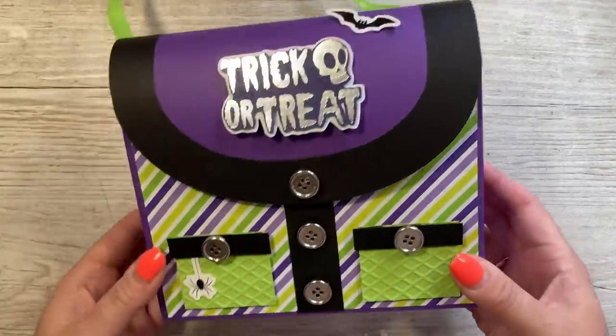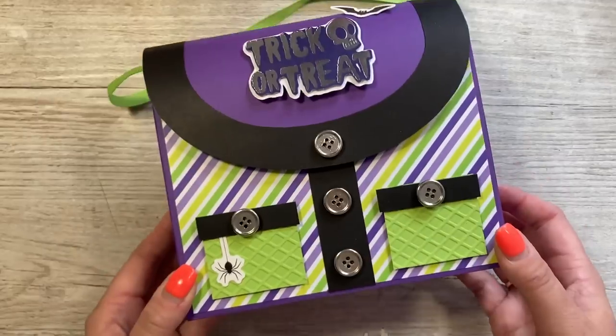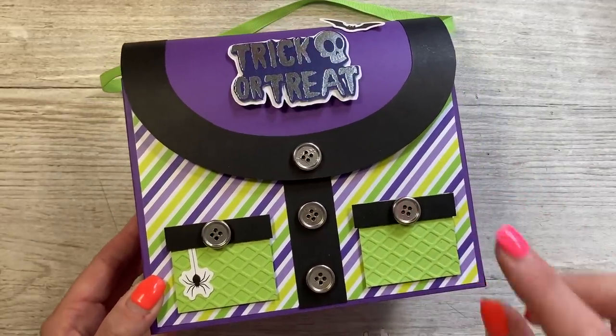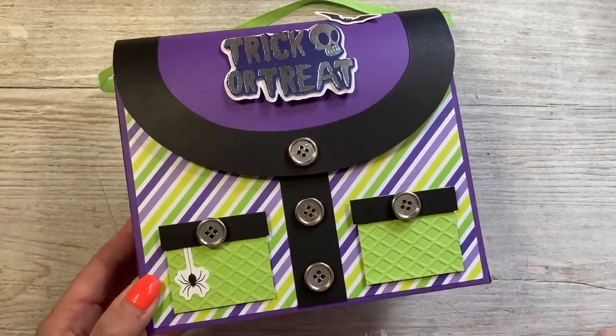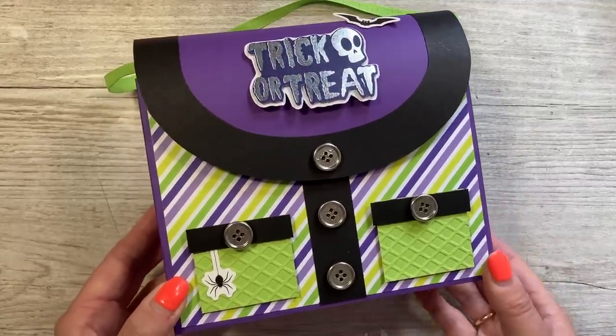Hey everybody, it's Sam here. Thank you for watching. So today I'm going to show you how I've made this lovely witch's handbag, using inspiration from my bags book that I've shared. I've got a handbag playlist using that bags book, and that's up there so you can check that out if you want some more inspiration and other ideas for different styles.